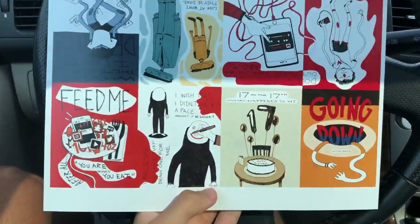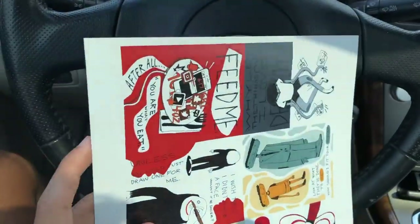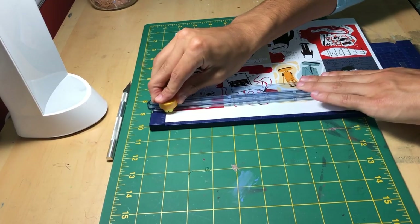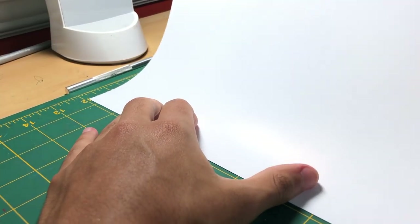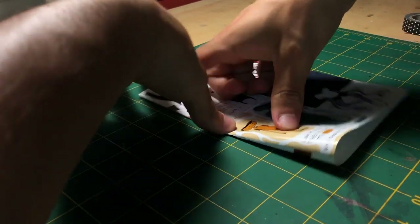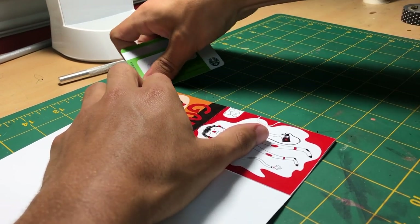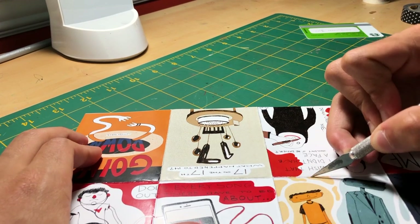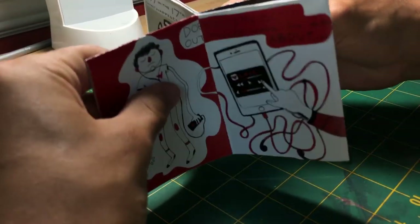The print actually turned out pretty good. It said it was matte but it's a little bit glossy, which I actually kind of like. The paper's a little bit thick, but I think it'll still fold. So I'm just going to go home, cut them, and fold them up. This is a pretty simple part of the process — I just had to trim off the white edges from the paper. I quickly realized that the paper I had printed on was way too thick, so I had a lot of trouble trying to fold it. It kind of creased and some of the ink actually chipped off from the surface of the paper, which is kind of a bummer. When I tried to put it together, it was super thick.